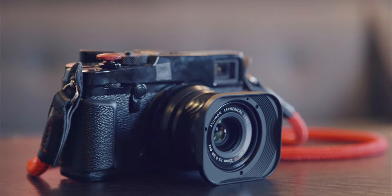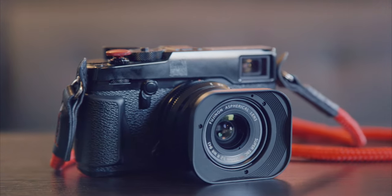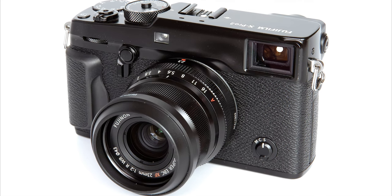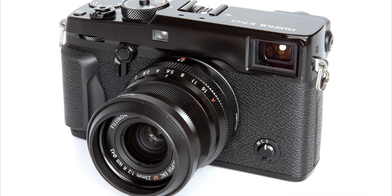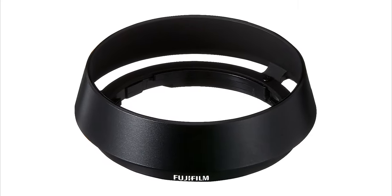Hey YouTube, this is GX Ace here with another quick review. This time I'm looking at a lens hood from Hauga for the 35mm and 23mm F2 WR lenses from Fuji. This is kind of a cool alternative to the crappy stock lens hood that Fuji gives out with its lenses, and a cheaper alternative to the optional vented rangefinder style lens hood that Fuji also sells.